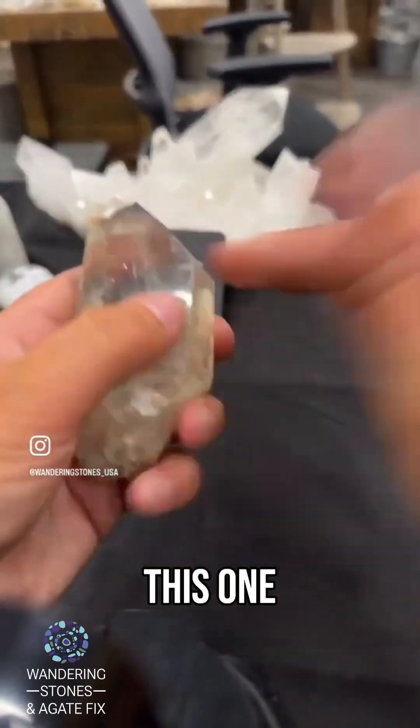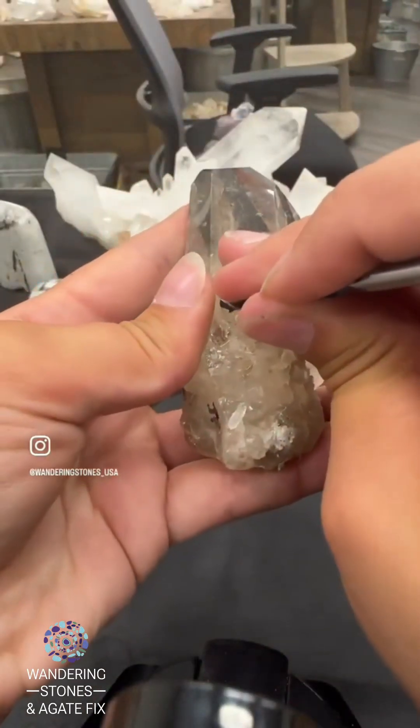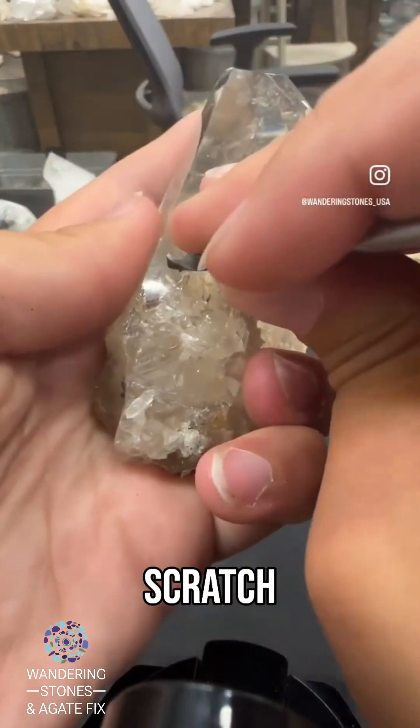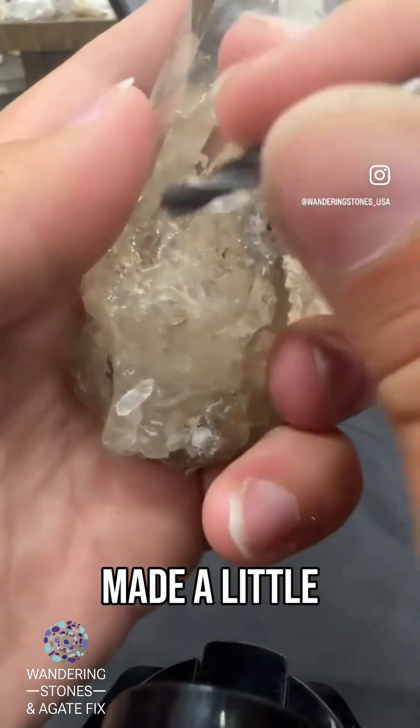Now this quartz should scratch with the drill bit. You can see I made a little divot there.